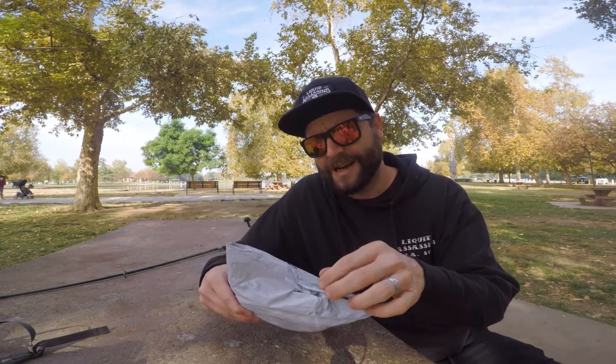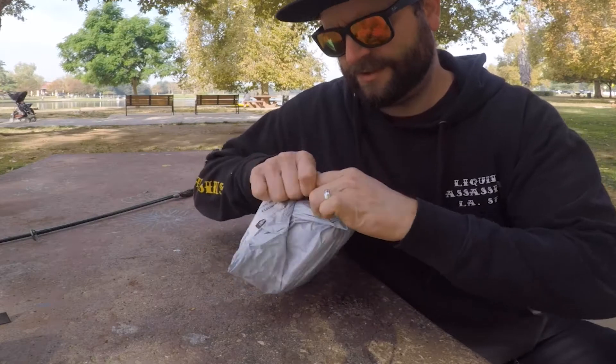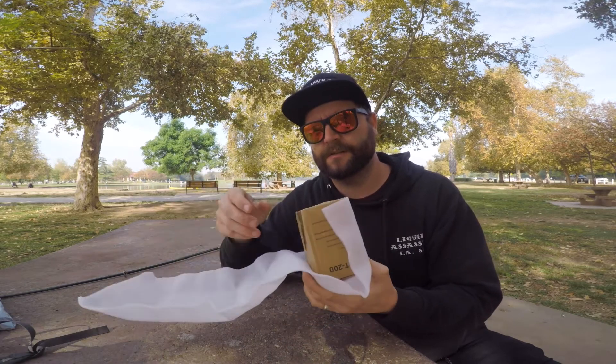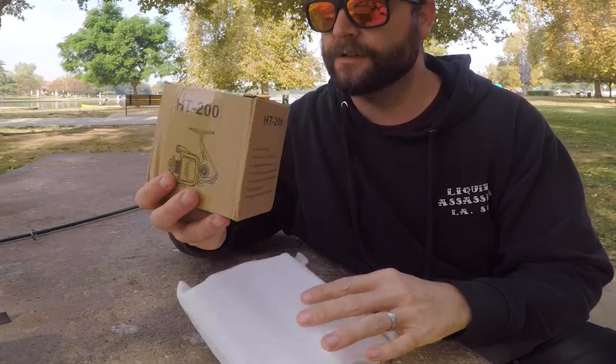The packaging is pretty minimal — there's no box, or at least it doesn't feel like there's a box. It's that really thin cheap plastic with what feels like some foam underneath it. Oh wait, it might be in a box — taking a little extra care of it, I guess. All right, inside of another box, here we go. What do we got?